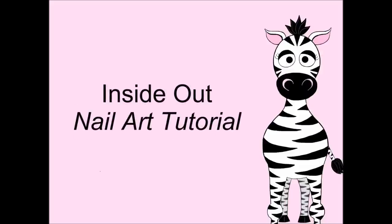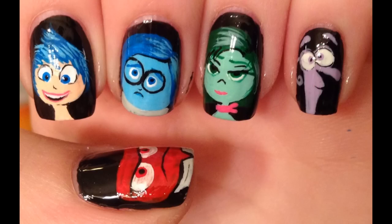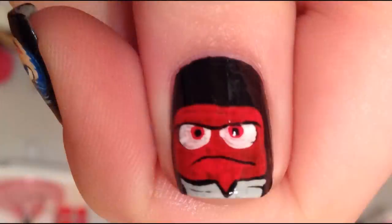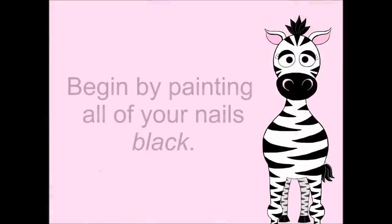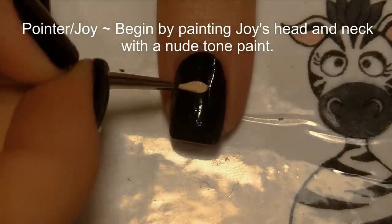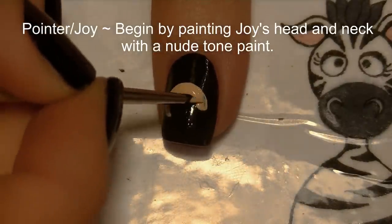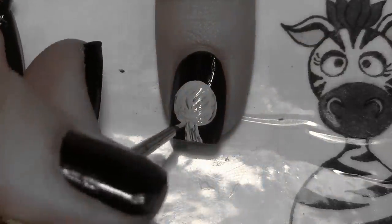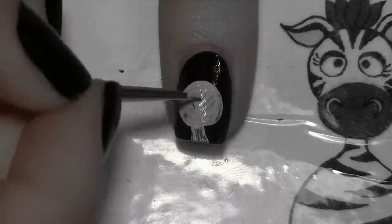Inside Out nail art tutorial by Hot Pink Zebra Polish. Begin by painting all of your nails black. On your pointer nail, we're going to begin by painting Joy's head and neck — start with her head, which is about a circle, and then add her neck below. I'm using sort of a nude or light peach color to paint it.